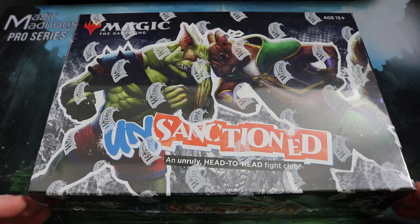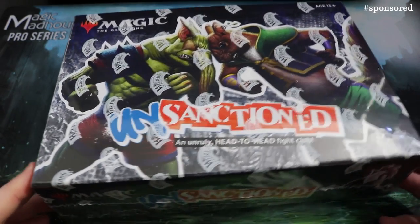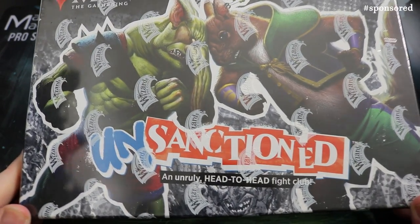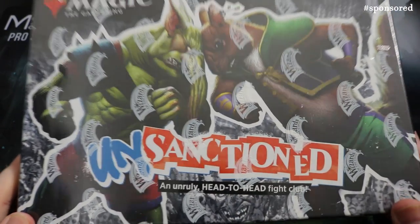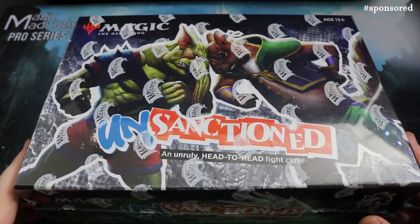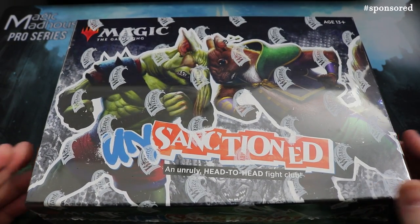Hey Magic the Gathering lovers, Matt here from Total MTG, and today I've got another sweet sweet unboxing all for you. It's time to get crazy and unruly with an Unsanctioned unboxing — this is the new product from Magic the Gathering. Thanks to Magic Madhouse for sending this my way; this is a sponsored video.